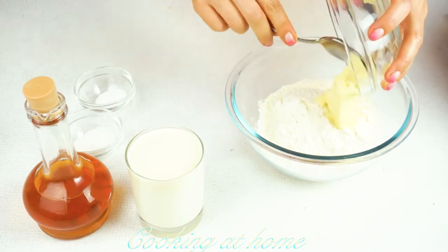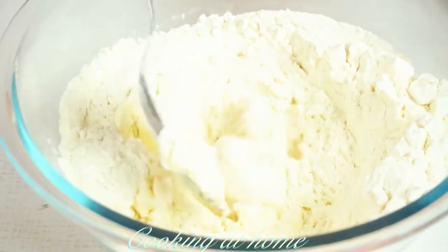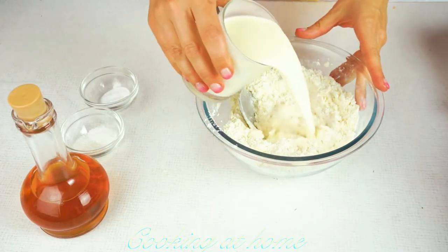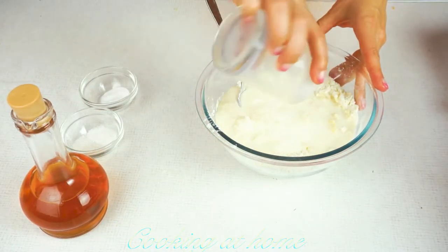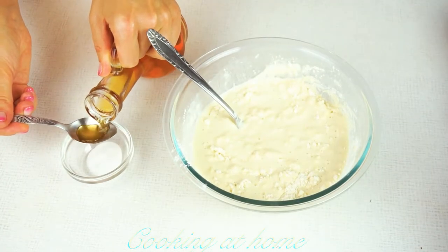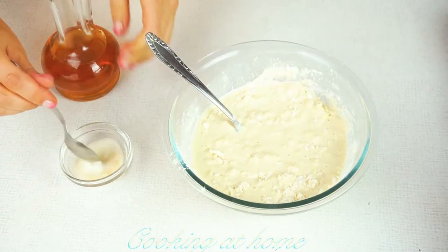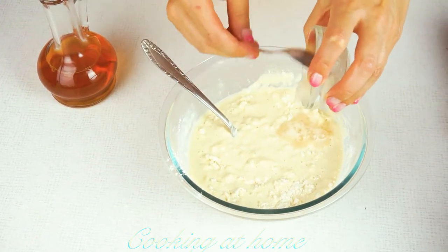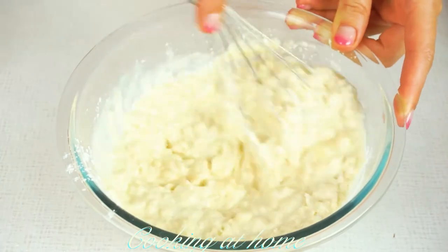Let's mix 200 grams of flour and 50 grams of soft butter. Then add 200 milliliters of milk, 1 tablespoon of salt, 1 tablespoon of sugar, and 1 tablespoon of vinegar, and mix it all together until you have the right texture.